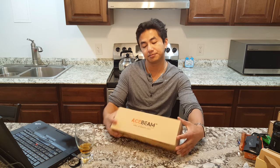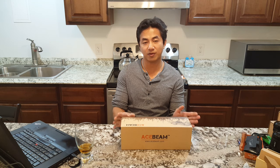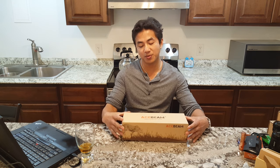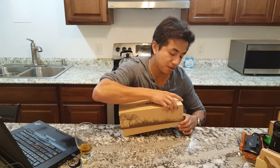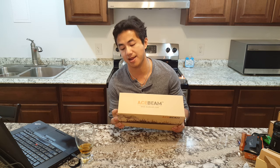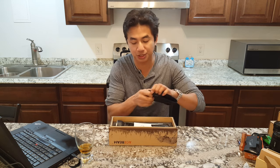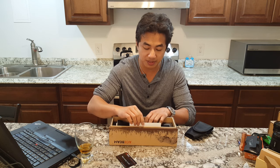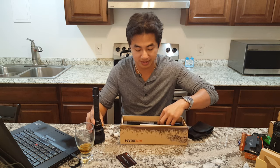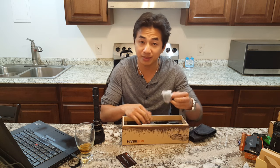Here I have the best two-cell 18650 thrower ever — the Acebeam T21. This is a good light. It comes in a nice decent box with a pass-through holster, a warranty card, and a user interface manual.